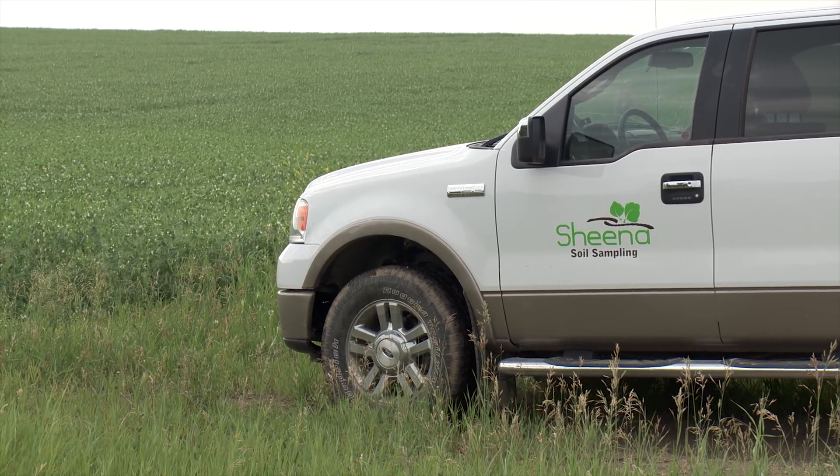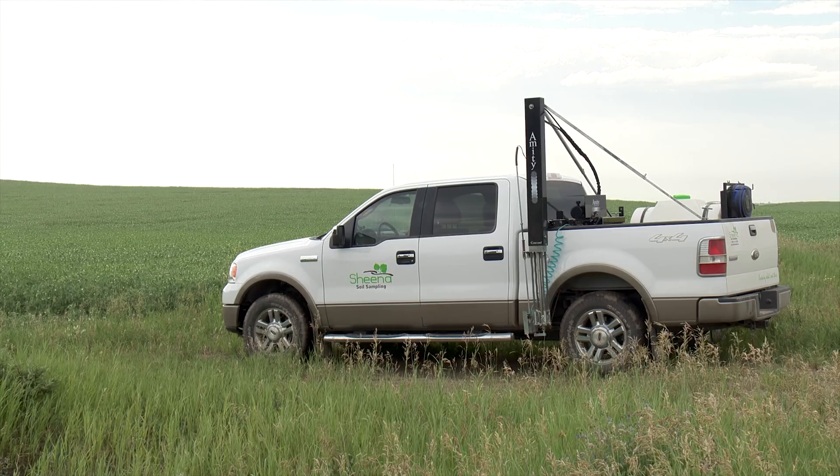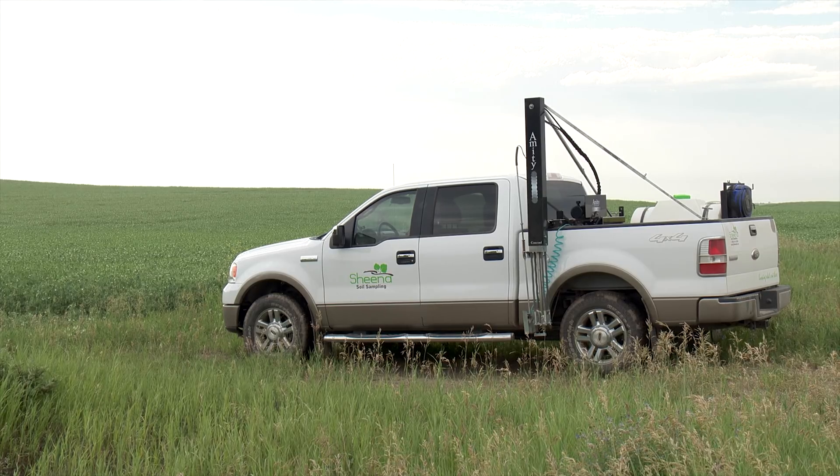Sheena told us that the design of the system was greatly influenced by the knowledge that club root is transferred by soil. That's kind of why I only put the cleaning system on the tires — because that's the only thing that's really touching the ground. But also I make sure I don't get out of the truck in the field with my shoes on, because the chances of getting club root from my shoes are pretty slim, but I just want to make sure I'm doing everything up to par.